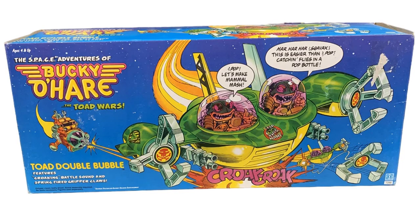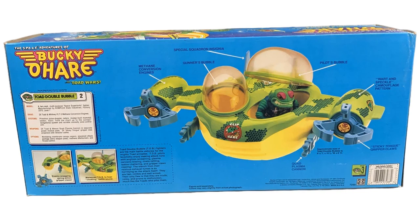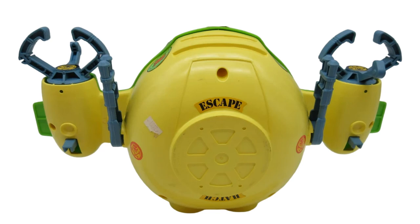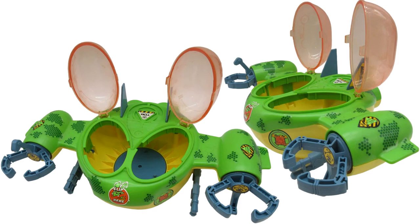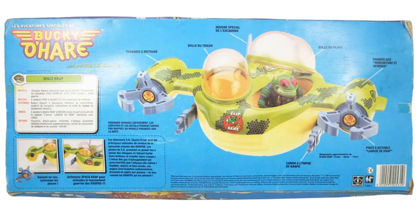We've also got the other vehicle, the toad double bubble in package. I love the pilot bubbles — those are cool — with little grappling hooks on the side and strings. It's got an escape pod and escape hatch, stickers on the front, and the hatches open up. There's also the Spanish box for this one — they call it the space crap.